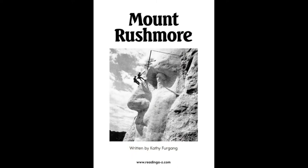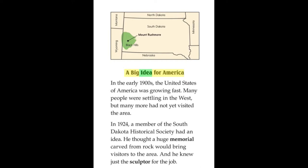Mount Rushmore, written by Kathy Fergang. A Big Idea for America.